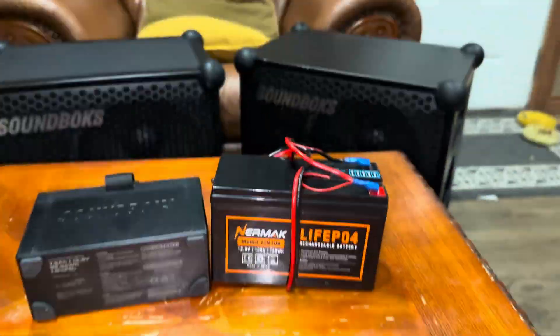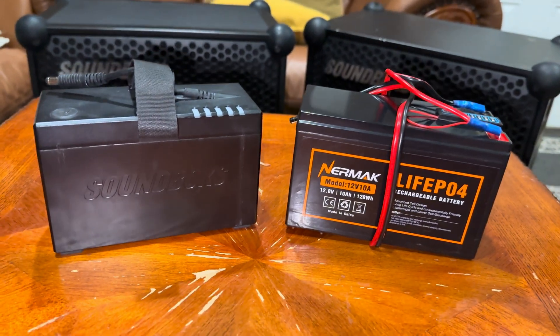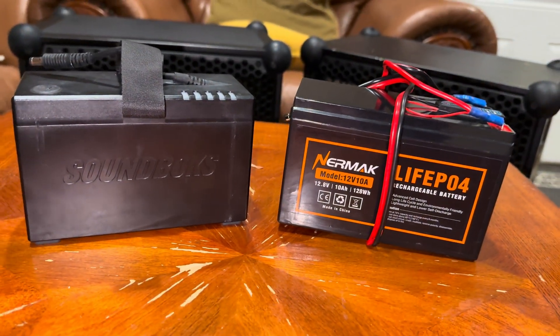But yeah, just a little detail I missed in the original video. Let me know what you guys think about this setup — that's it, see ya.